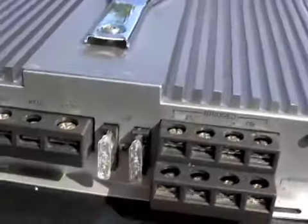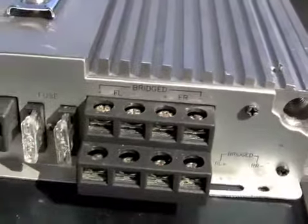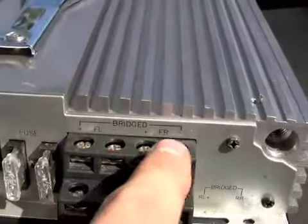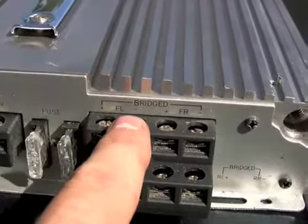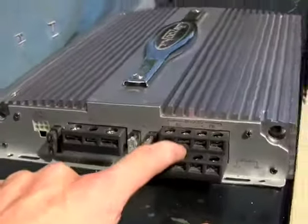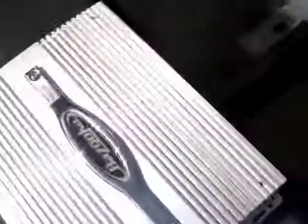Back here. Check your fuses and all that — last thing you want to do is install all this and wonder why it's not working. Only thing you'll find is that fuse. These are going to go straight to my speakers. I got two, so I'm just going to do front left and front right, not worry about the others. This amp can power regular stereo speakers and subs, but I'm using it just for subs.